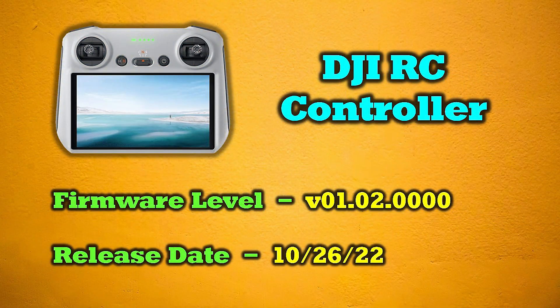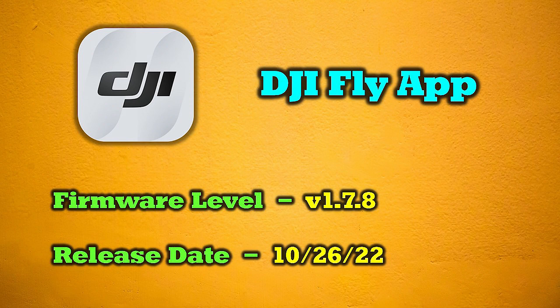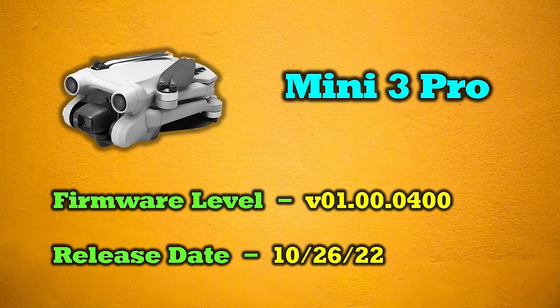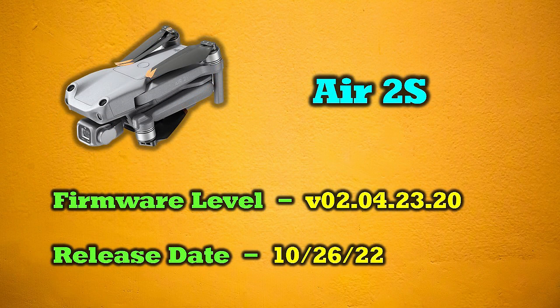Here are the firmware versions you need. For the DJI RC smart controller: V01.02.0000, released October 26th. The DJI Fly app updates automatically with the controller to version 1.7.8, also released October 26th. The Mini 3 Pro updates to V01.00.0400. There was no new update for the Mavic 3 — the working version there is V01.00.0800. And the Air 2S gets a firmware update to V02.04.23.20 to make it compatible with the smart controller.